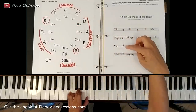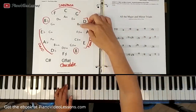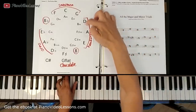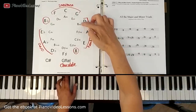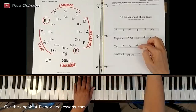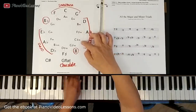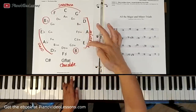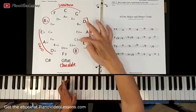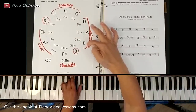Moving on to B minor: the notes that go with B are D and F sharp, which are the first two notes of your D major chord. Then we have F sharp minor, built by playing A and C sharp. Then we have C sharp minor, built by playing E and G sharp on top — that's C sharp minor.